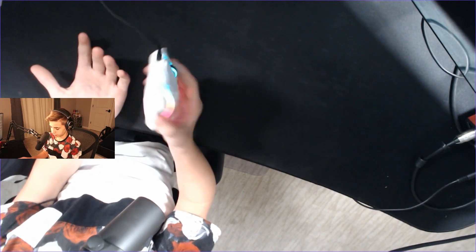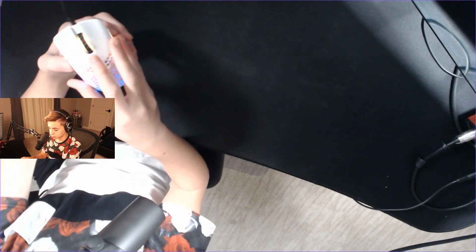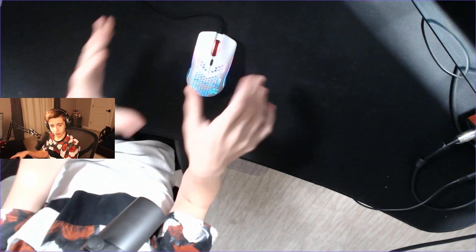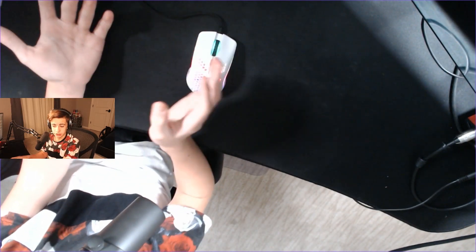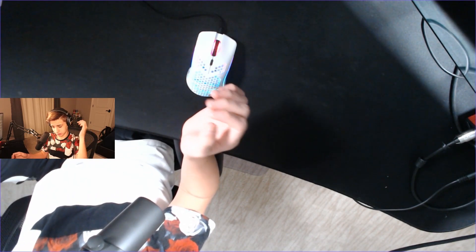With this mouse, it comes with nice mouse skates — it has HyperGlides with PTFE feet already on it, very user-friendly. It has lights on the bottom that can help tell you your DPI: blue, green, and red light all mean different things. You can also use the software to change DPI settings. Overall a very good mouse, and it's pretty cheap — around $50 — which is great compared to other mice.